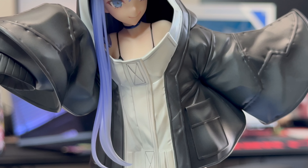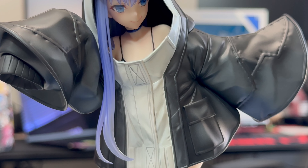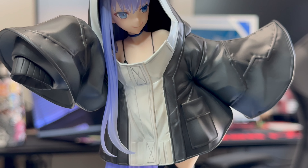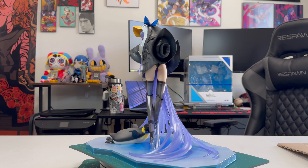Lambda's parka is incredibly detailed, complete with buttons and pockets, zippers, while also having wrinkles as she's moving in this oversized parka that hides her hands and almost hides her body.